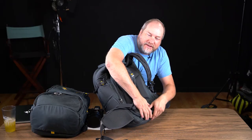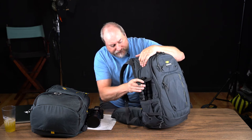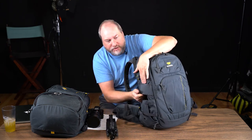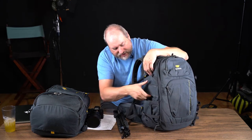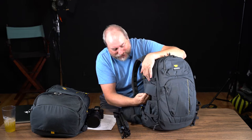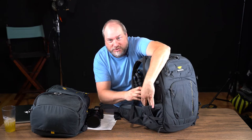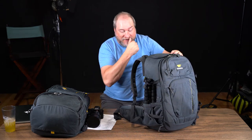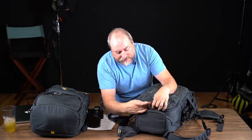There's a rain fly stored at the bottom that you can put over your entire backpack. There's also a little loop where you can put a thin tripod through. The main bottom pocket is huge — plenty big for many tripods. On the top you also have access to the inside.